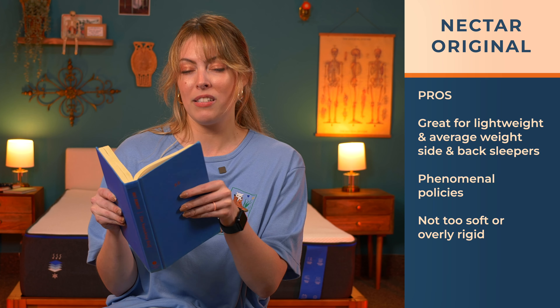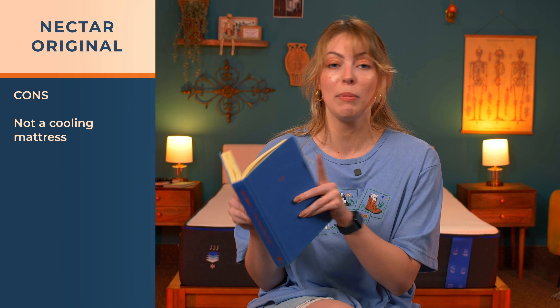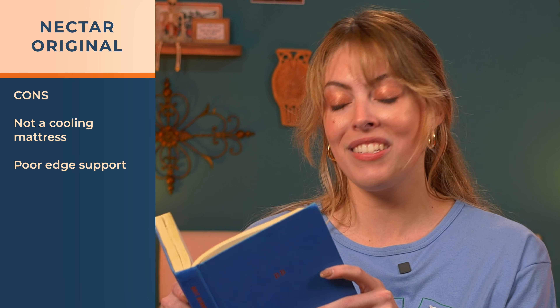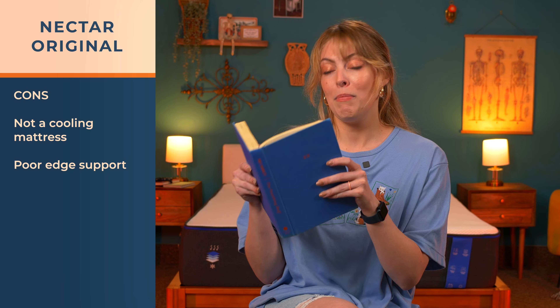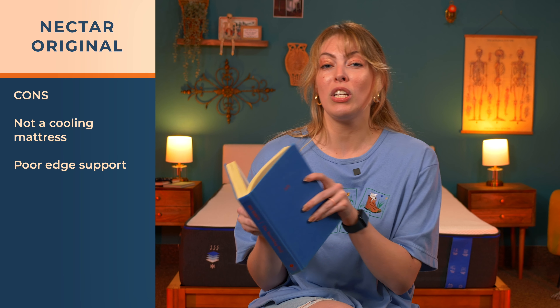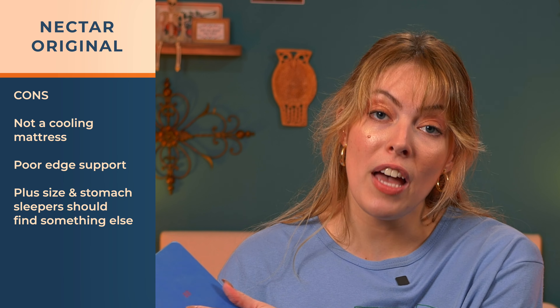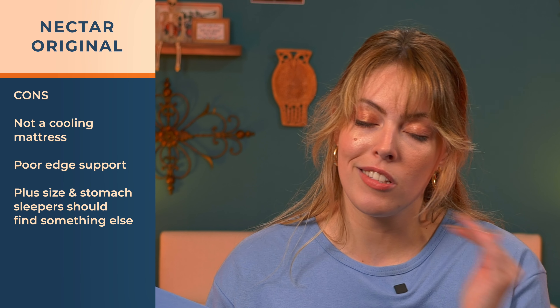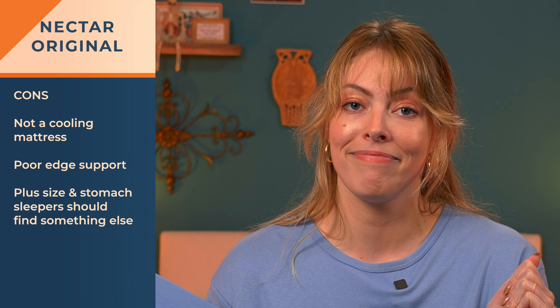For the cons: cooling is not a thing with this mattress, and the cover alone isn't going to help, so if you're a hot sleeper, don't even think about it. Edge support isn't great with this bed, especially if you sit or sleep at the edge a lot — that makes me hesitant to recommend it for those folks. Plus-size sleepers should go for the hybrid model, and stomach sleepers should skip this one altogether — I want more coil and more support for your lower back.